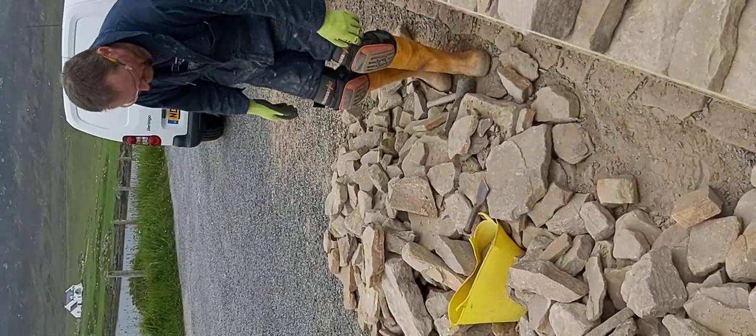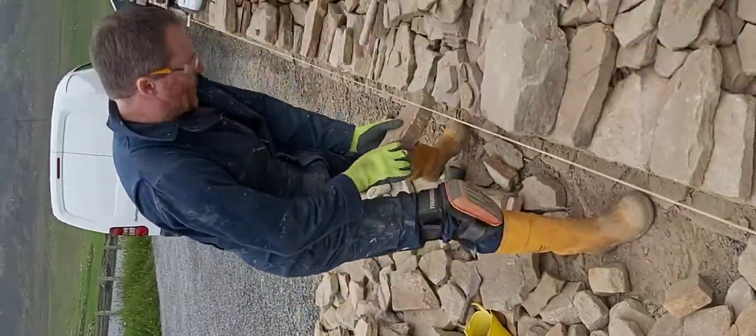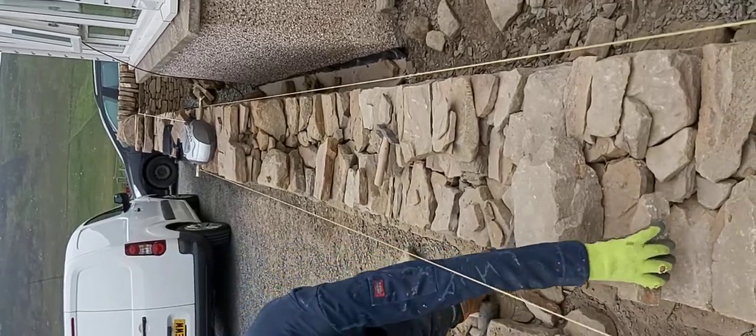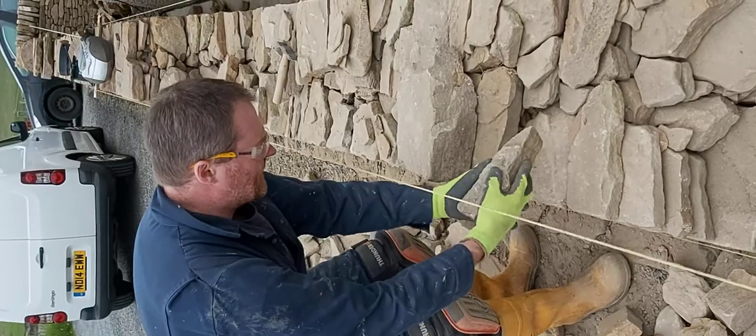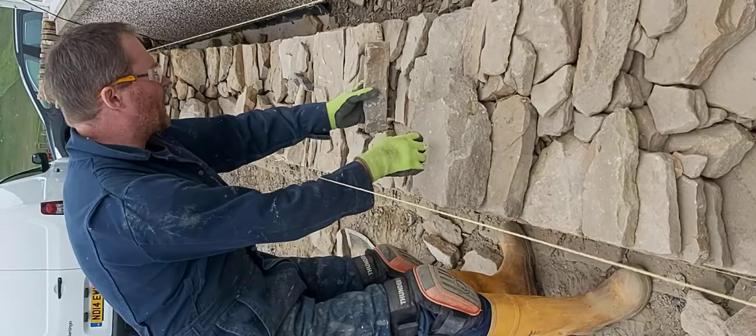And then you put the stones in so that they go lengthwise into the wall — that keeps it strong as well. So if I was putting this one in somewhere, you put the long end in. And occasionally you try and get one that goes right across.